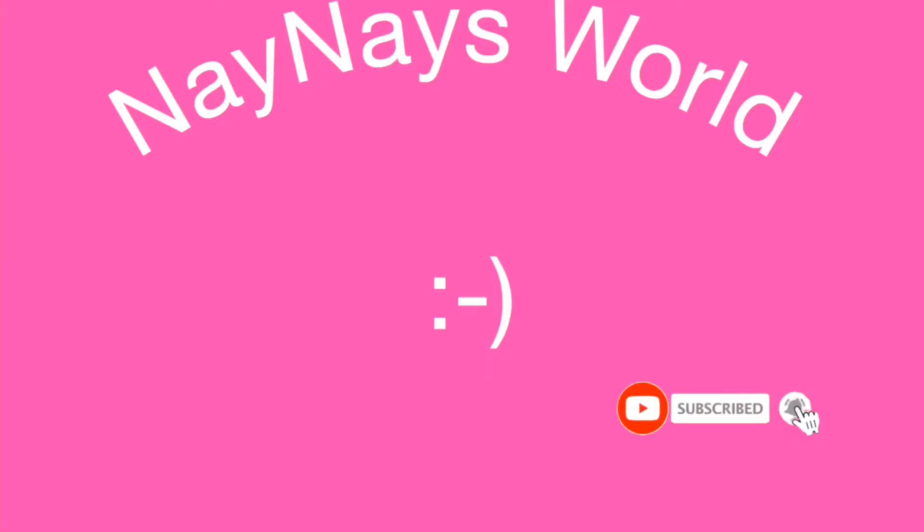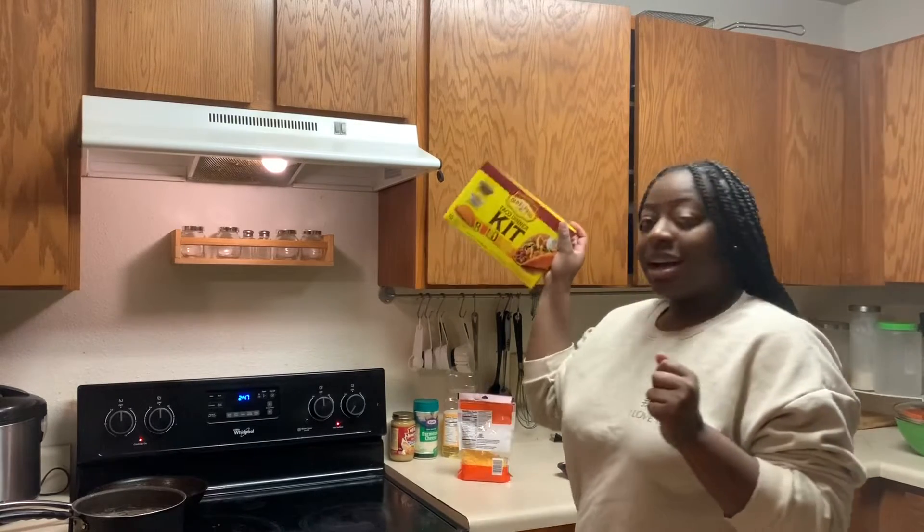What's up guys, welcome back to my channel. Today we're going to be making tacos. I'm in the kitchen right now — obviously, this is a kitchen.